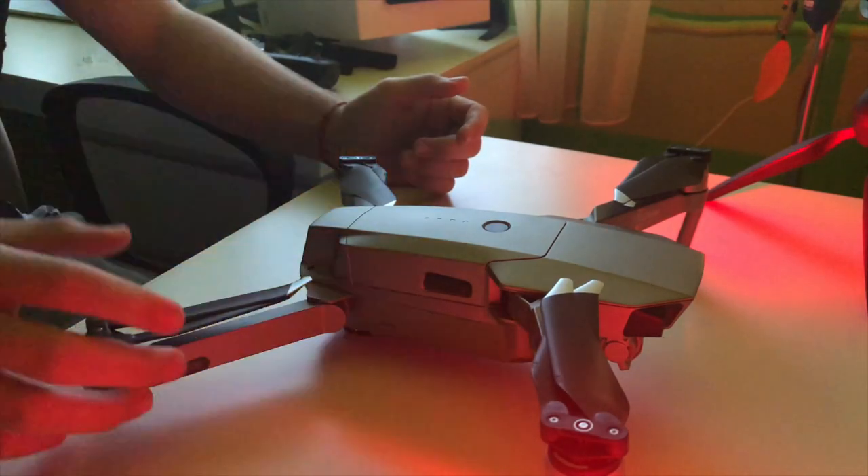This button changes the camera view, and there are other flight modes for the drone. This thing is amazing — it's a beast. I want to share a full review once I have more experience with it.